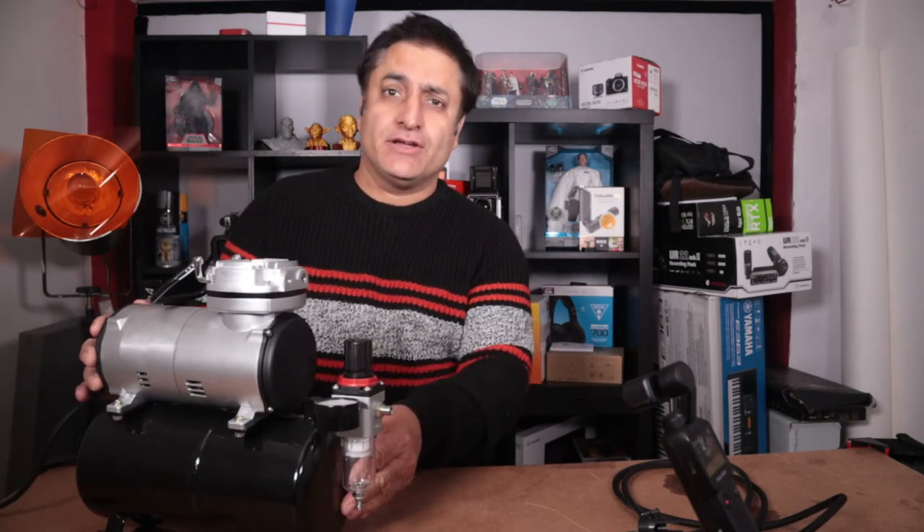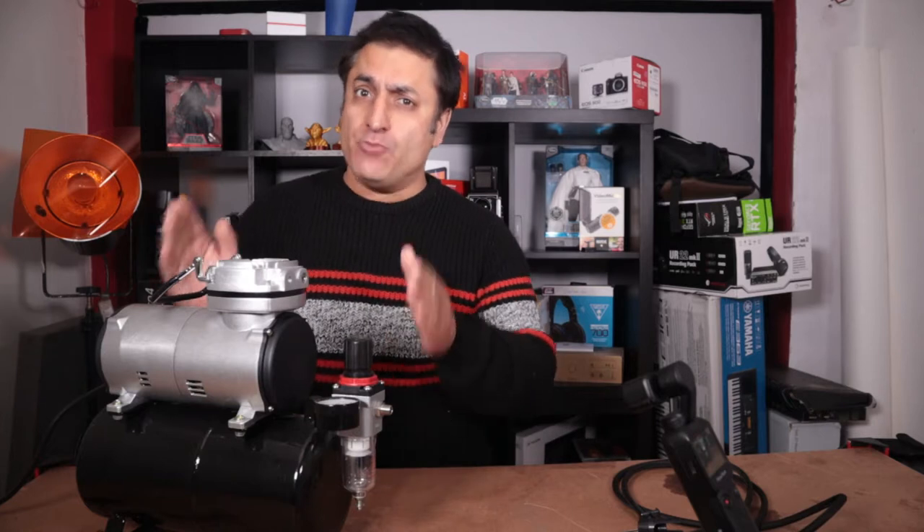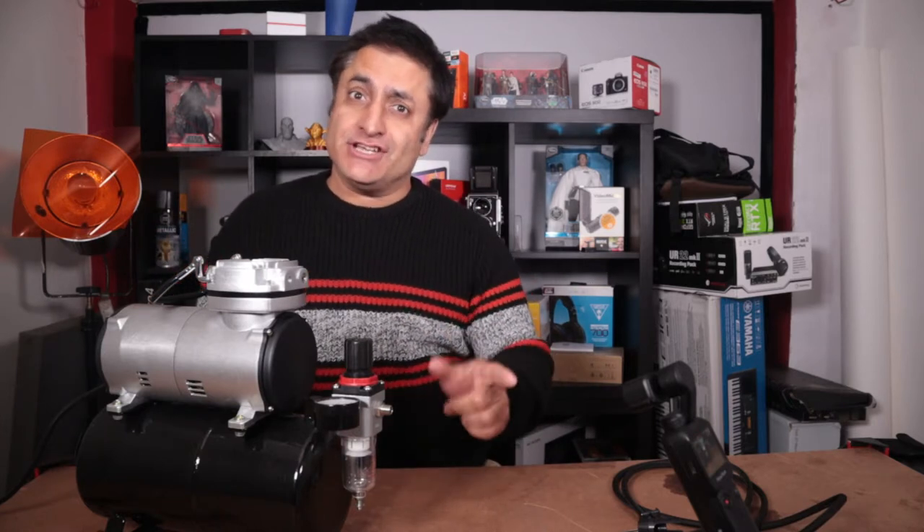Hi guys, welcome back. Today we'll be checking out the Fender FD186 compressor. We'll find out how good it is, so stay tuned.